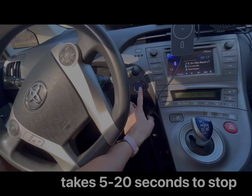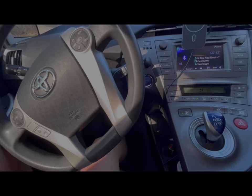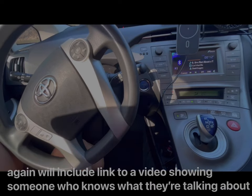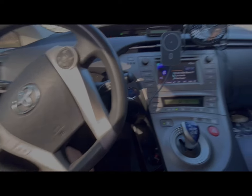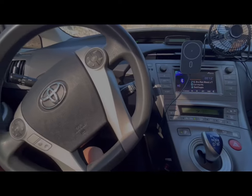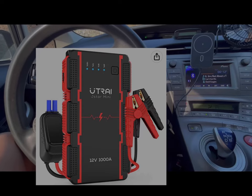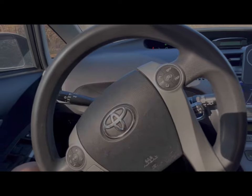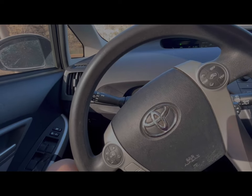I think it bypasses the 12 volt — I'm not entirely sure how it works. I also have a self-jump-starter so if I'm out somewhere I can jump start my car without depending on anyone or needing another car around. I keep that in my emergency kit.